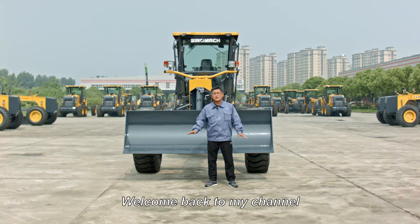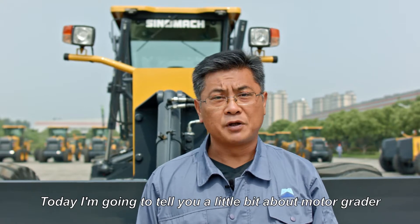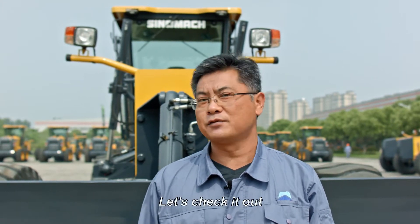Hey everyone, welcome back to my channel. This is Sami from Sinomac Heavy Industry. Today, I'm going to tell you a little bit about MotoGrader. Let's check it out.